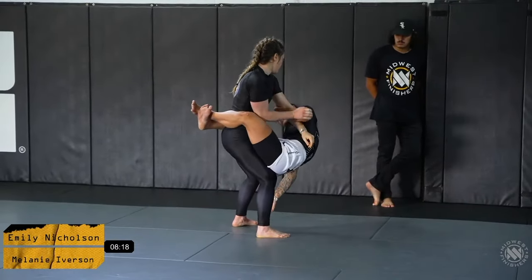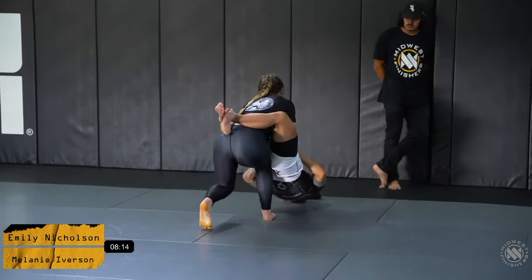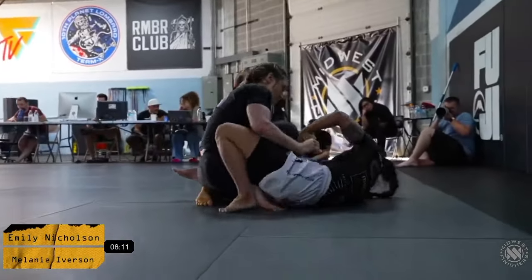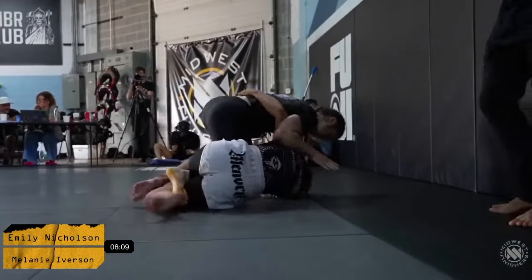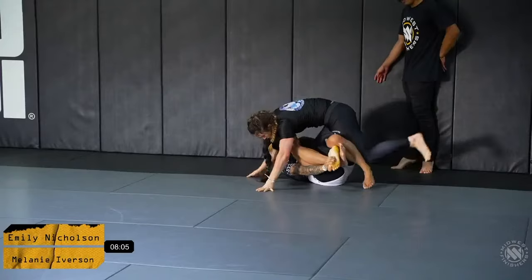Emily goes for an interesting arm drag grip but Mel's base just looks too strong — too difficult to waver. Mel does a phenomenal job with a beautiful knee cut pass, a back step right into potentially a honey hole position or a 411.